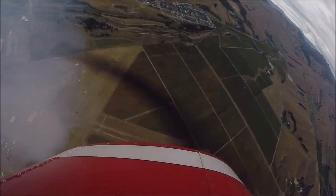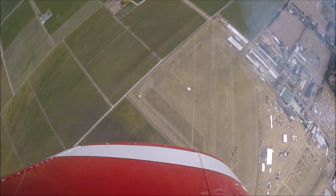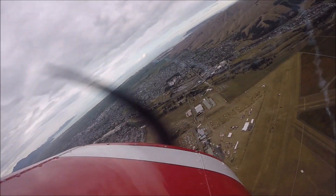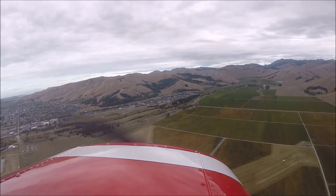This aircraft is a Pitts S1S, 180 horsepower, a single-seat biplane. This one was built late 1974 but came out of the factory early 1975. I had it from new — it was registered N-76NZ and I flew it through the United States in 1975. The 1976 aerobatic champs were going to be held in the United States but they got moved to Russia, so in 1976 it was shipped to New Zealand and then to the 1976 World Aerobatic Champs in Kyiv, which was then Russia.